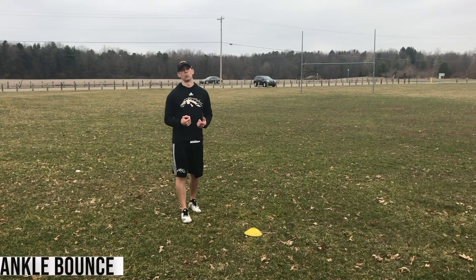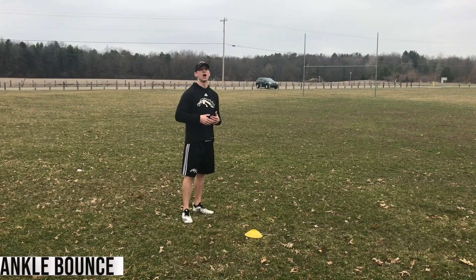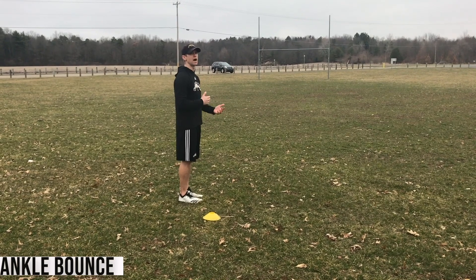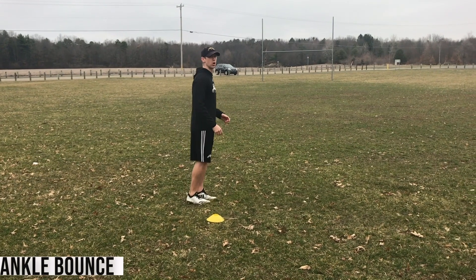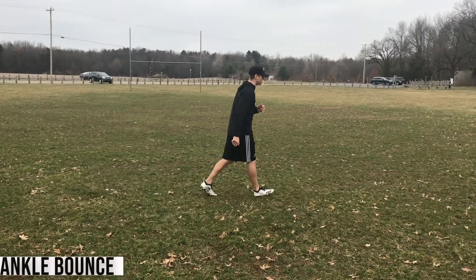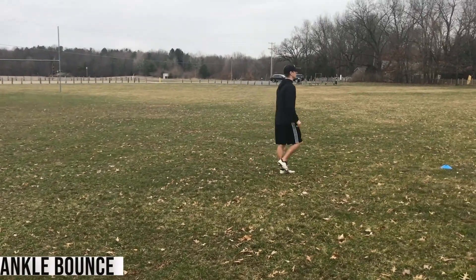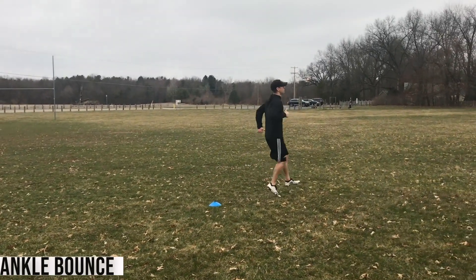This is our ankle activation warm up. We're going to start off by placing some cones out about ten yards apart and work these drills in different series of five to ten yards. The first exercise is an ankle bounce. I'm going to work five yards, walk five yards, repeating that three times in a row. Starting up on my toes, I get into a bounce — every time I hit the ground, I'm pulling the toes up to the shin. The big thing here is that every time I hit the ground, I'm pulling those toes up and back.